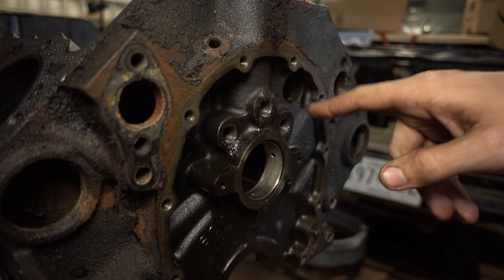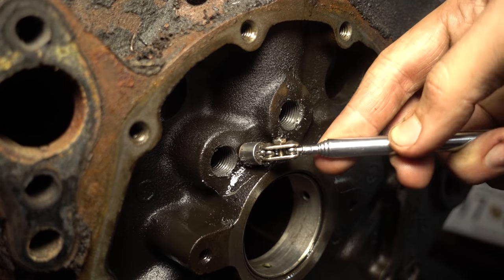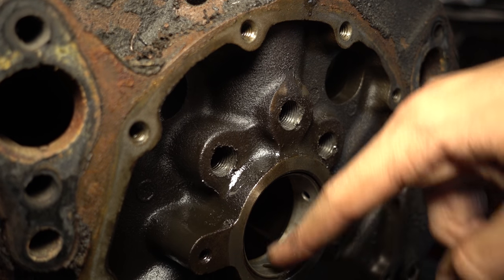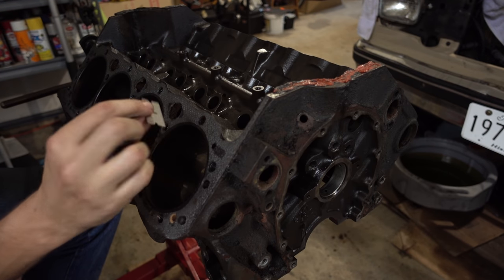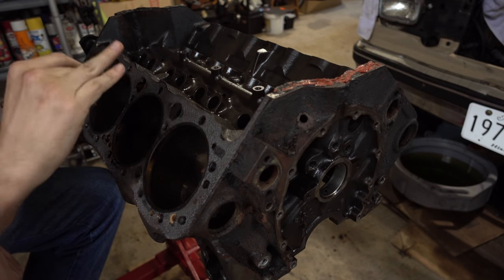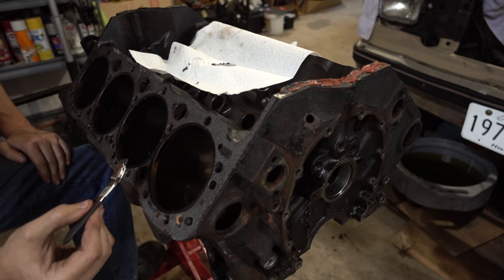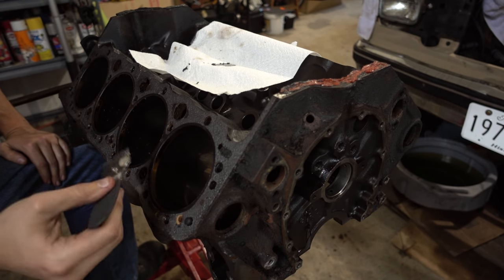We just have to make sure when we clean it we get all the shavings out. One easy way to clean a lot of this stuff is a good old magnet. I won't guarantee you'll get everything, but you can get a whole lot of it out. Since we're not taking the cam bearings out, I'll have to really blow this whole thing out to make sure there are no shavings left. Next I'm just going to take a razor blade, a scraper, stuff like that, and try to get off as much of the big stuff as I can. Just like scraping any gasket — the whole idea is to get up under it with a nice sharp blade and just lift it off the surface.